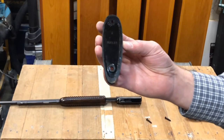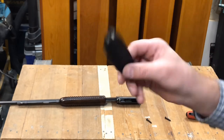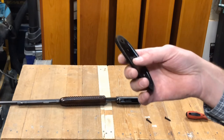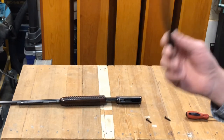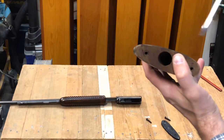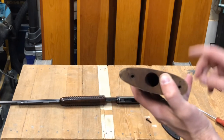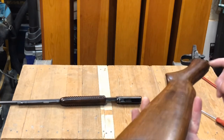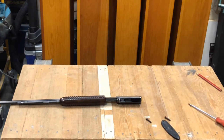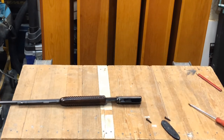They've got the Model 72 butt plate on here. I guess back then they were still doing the same thing car companies do now — utilizing the same parts and pieces to give you a budget price. There's a flathead screw that allows access to releasing the trigger housing from the stock if you had need to do so. That has not been off for a very, very long time.